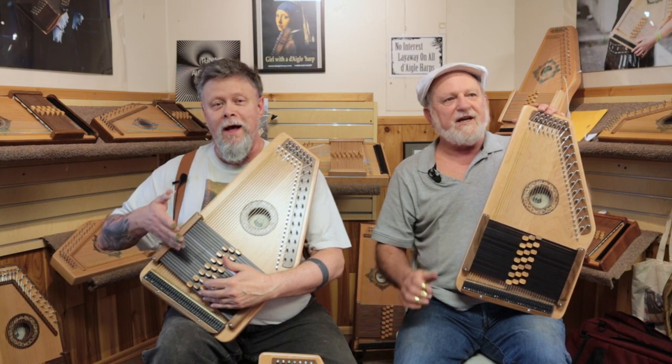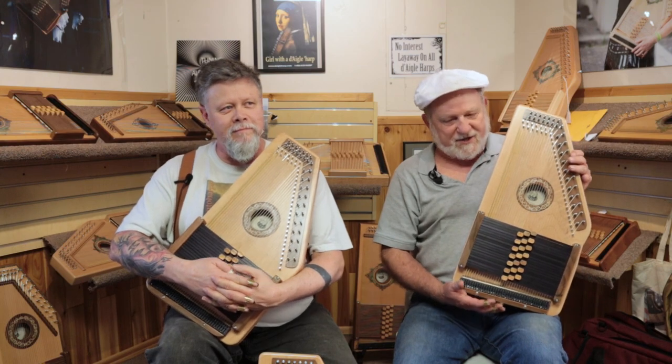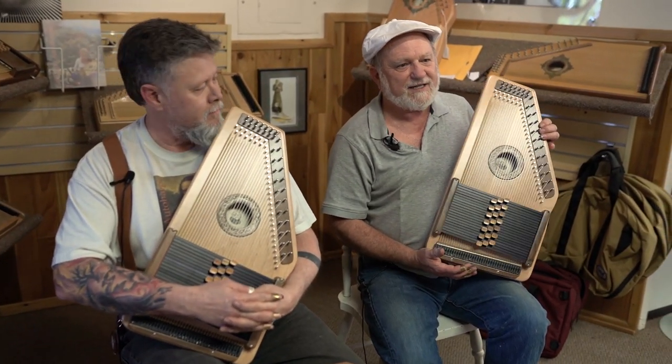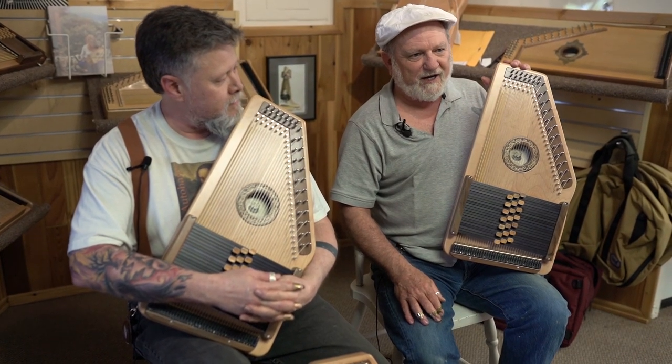This is the Tahoma, and the Tahoma is completely redesigned inside and out. The construction is very different from any of our other Auto Harps.